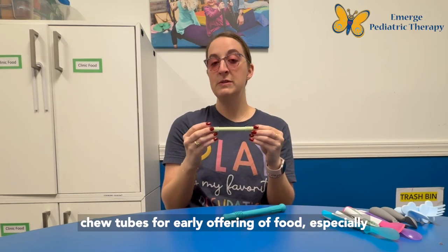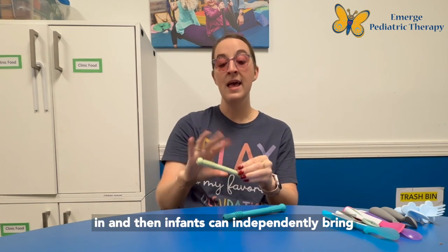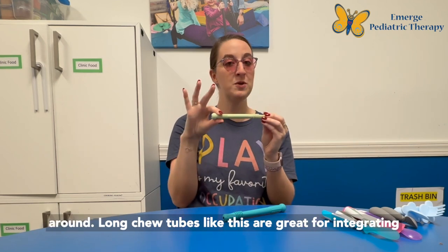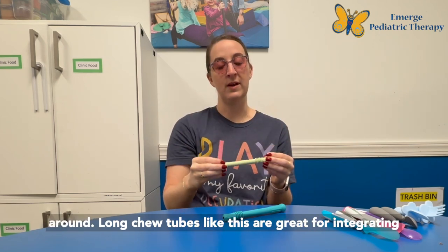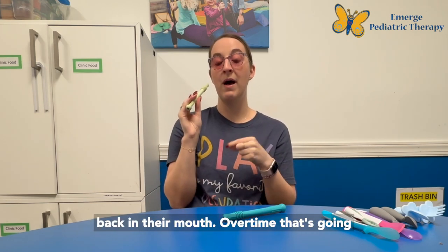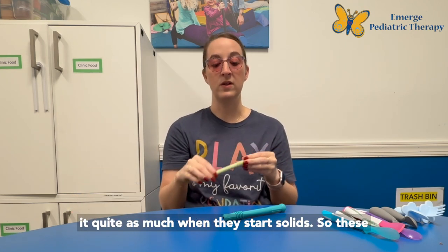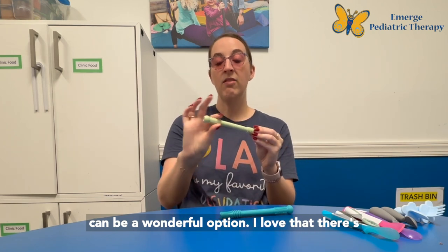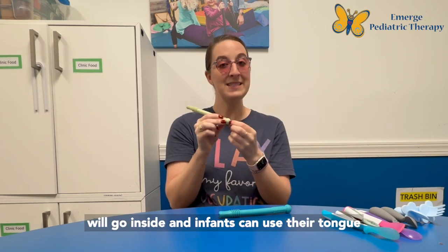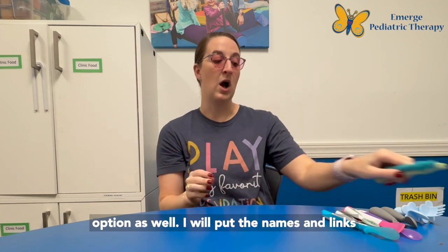I absolutely love chew tubes for early offering of food, especially purees, because we can practice dipping them in and infants can independently bring them to their mouth and practice moving purees around. Long chew tubes are great for integrating the gag reflex — as the infant moves it around, their tongue follows and they put it farther back in their mouth, which over time will decrease their gag reflex so we won't see it as much when they start solids. I love that there are different textures on both sides, and there's a bigger opening so you can dip it in, some puree goes inside, and infants can use their tongue to try to get it out.